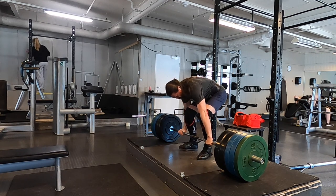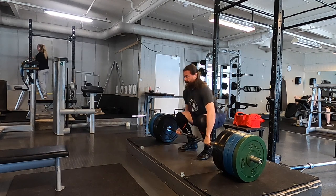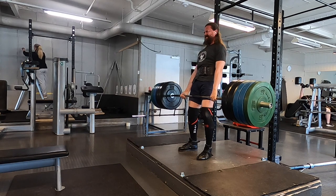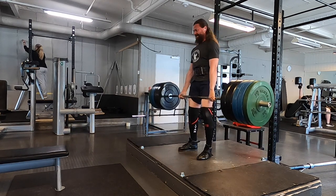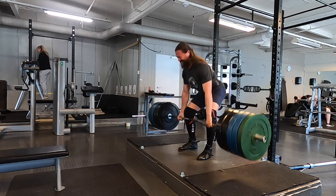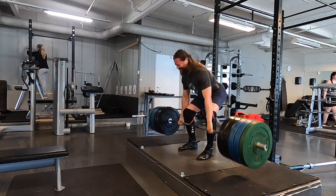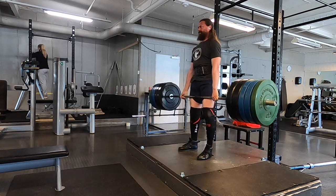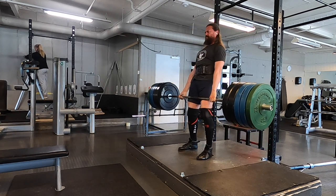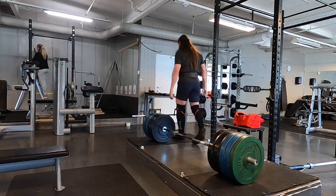Six reps here at 200 kilos in the deadlift, which is quite a bit less than last week. I woke up with what I think is called a crick in the neck — not training related — but it was interesting in a painful way to do that set.